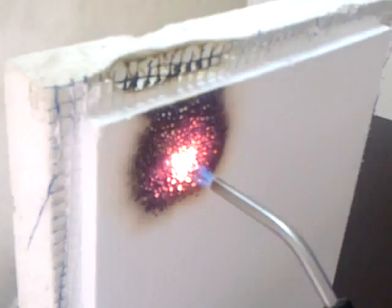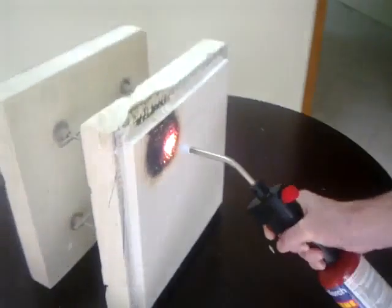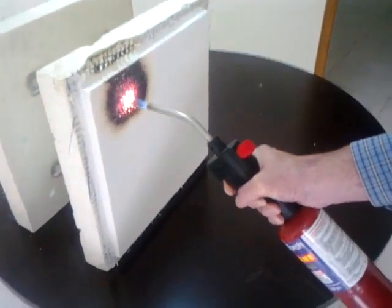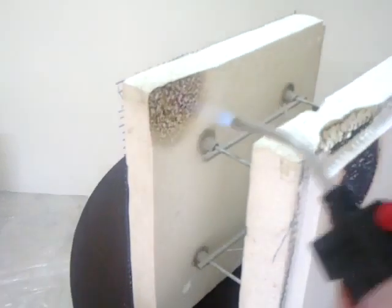This styrofoam we're talking about is what they call expanded polystyrene. When it's exposed to heat — even a little heat, maybe in the 150 degree C range — it will basically, I don't know the word, but I would call it evaporate. I'll show you a little demonstration of what I'm talking about. It doesn't catch on fire, but it just basically melts and dissipates right into the atmosphere.